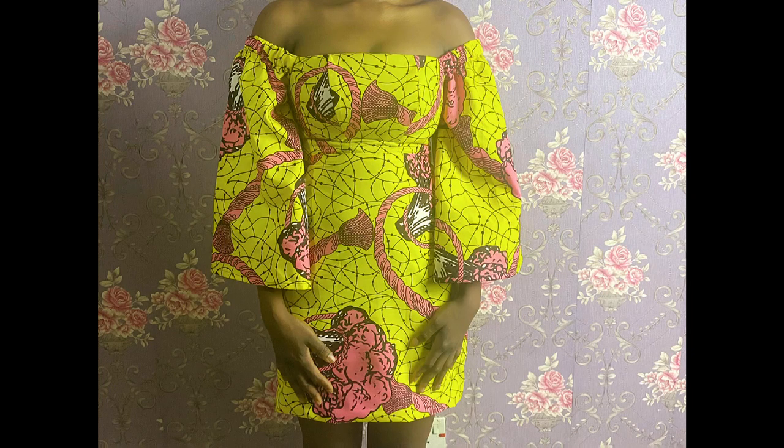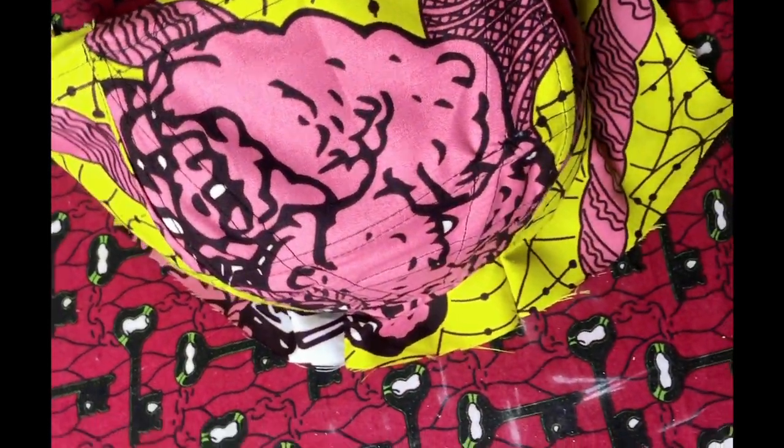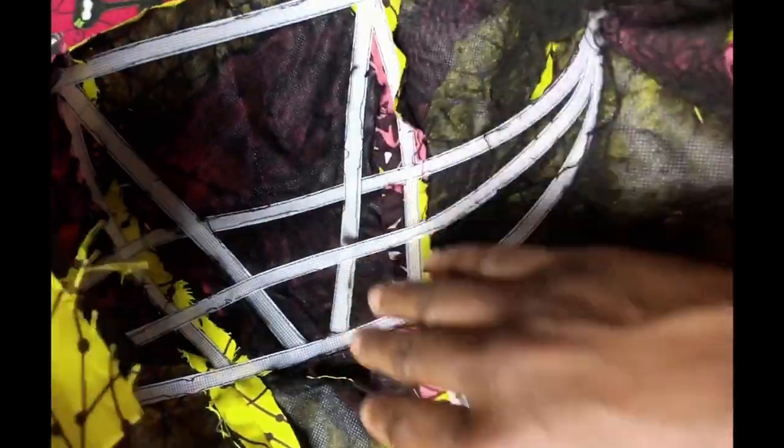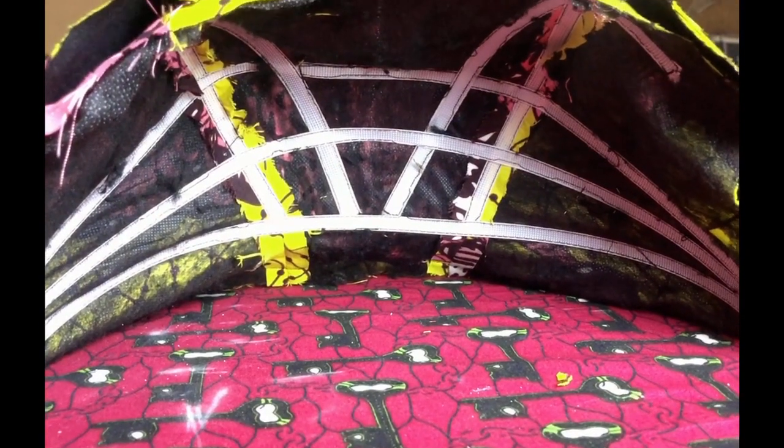Hello and welcome to So Fantastic with Tiwa Avanti. In this video I'm going to show you how to draft an off-shoulder bustier dress and also how to use the bust caging technique to achieve structure around the bust of your bustier with no bra cup.